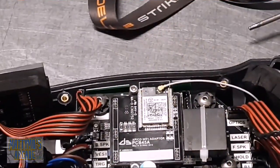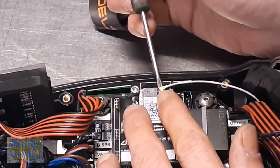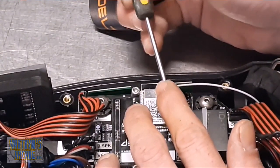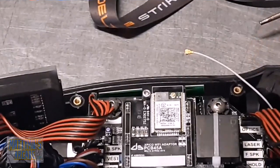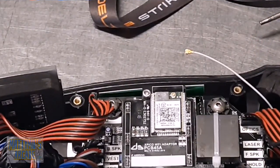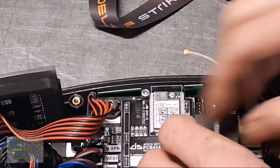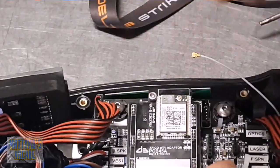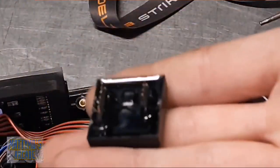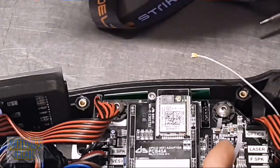Now that we know what everything is and where everything plugs in, let's go ahead and take off this wi-fi antenna. It is a little fragile, but I just get my little screwdriver in here - you just barely have to pry it up and that's all it takes. I'm going to go ahead and snip this zip tie. I can pull that out now - it kind of looks like a bridge rectifier - set it aside on that rubber mat over there.